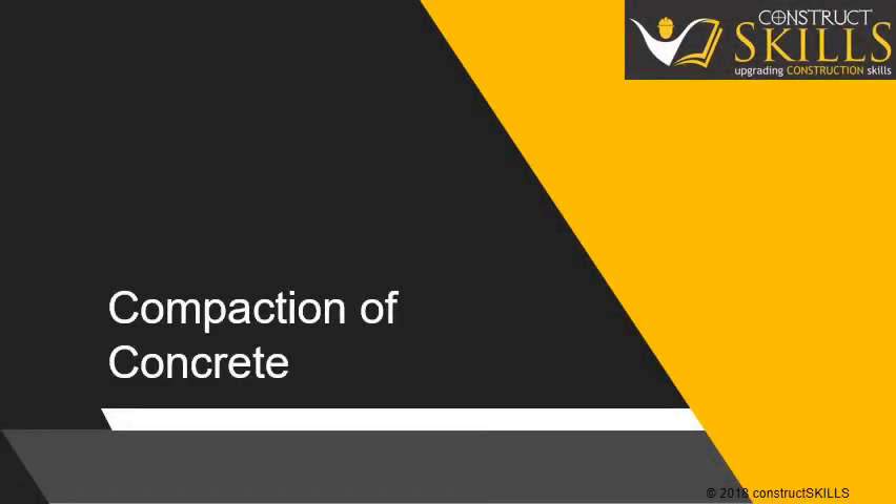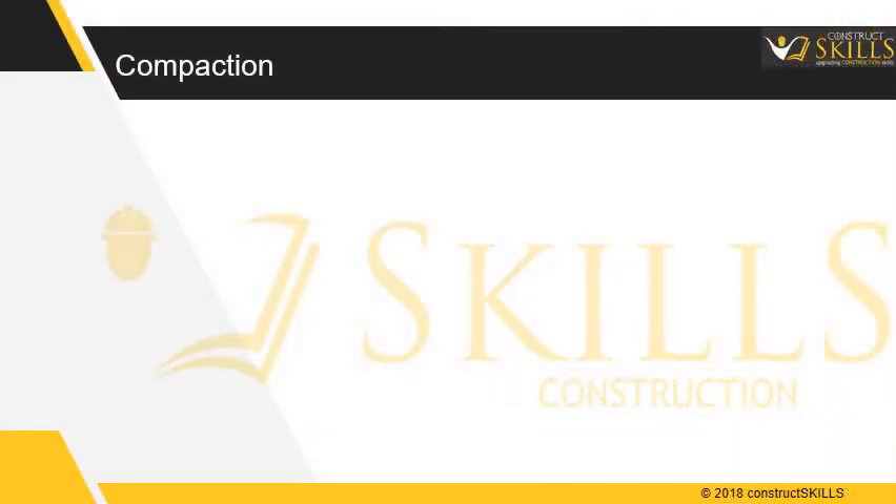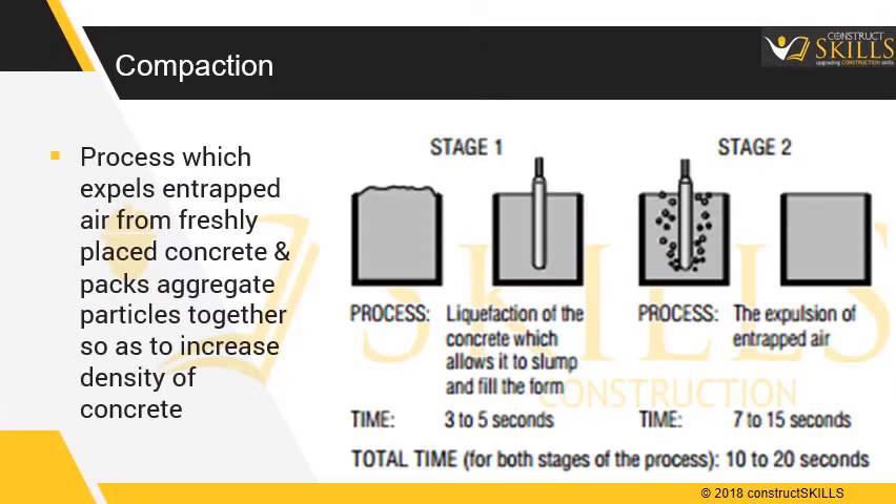In this guide, we are going to learn about concrete compaction, an important step in getting a durable structure. Compaction is a process which expels entrapped air from freshly placed concrete and packs the aggregate particles together, so as to increase the density of concrete.